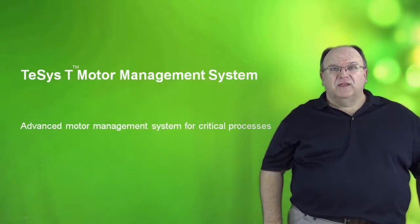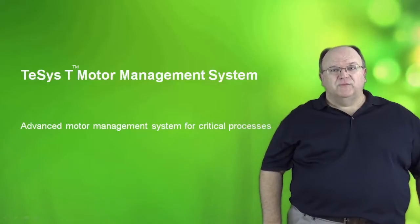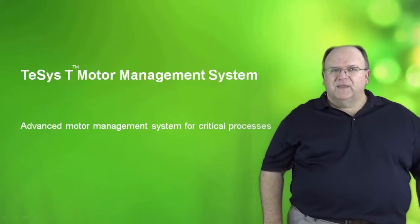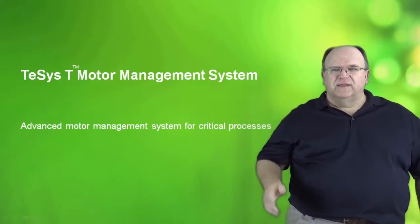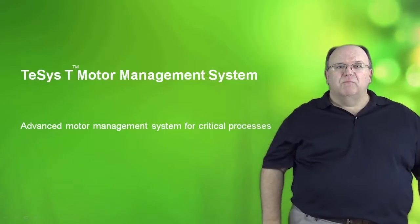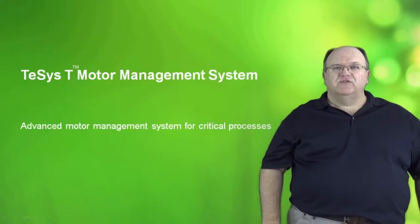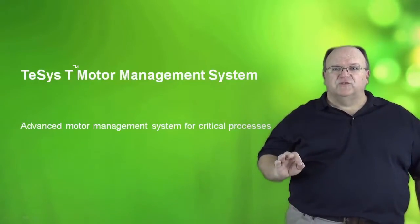Hi, my name is Tom Fowler, and today we will be discussing the T-SYS-T Motor Management System. The T-SYS-T provides thermal protection for motors. However, it is much more than a typical overload relay, and that is why we use the term motor management system. It's best applied in applications for critical motor loads where superior protection is mandatory. Let's take a closer look at the T-SYS-T.